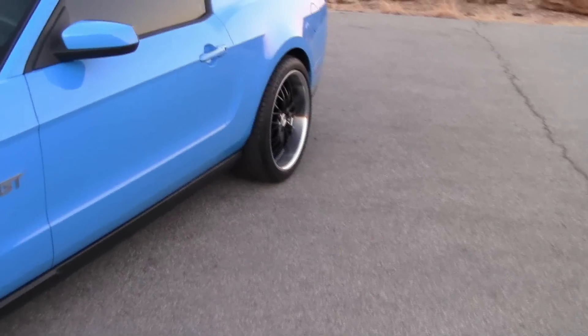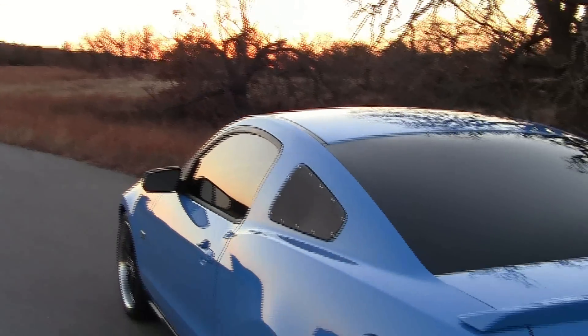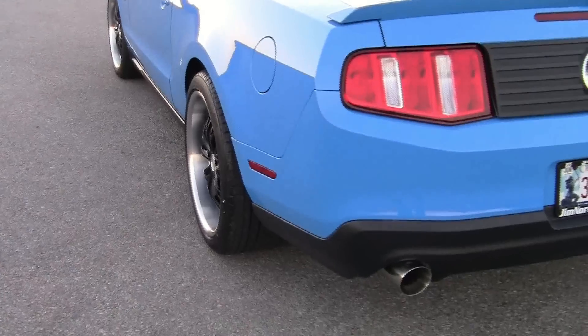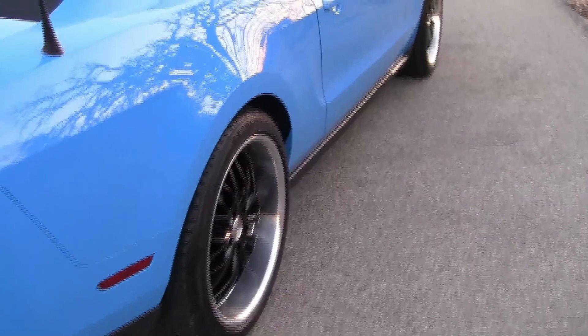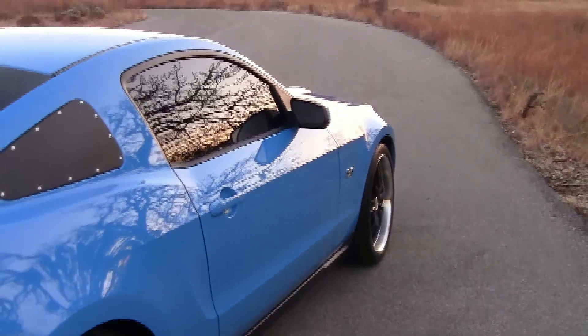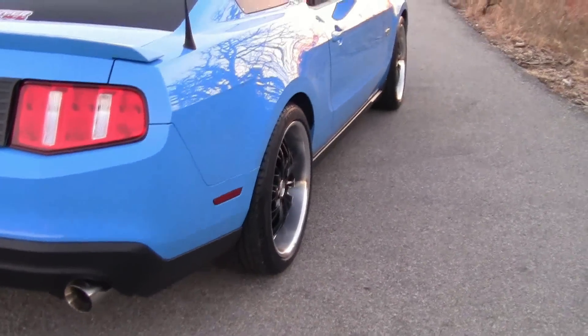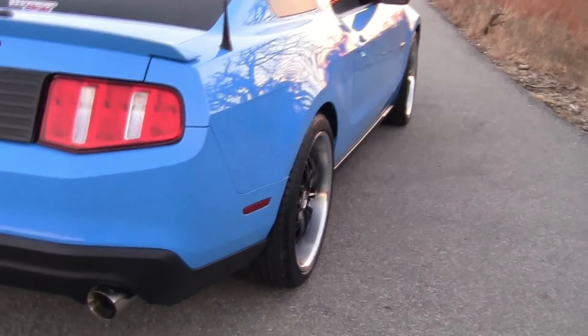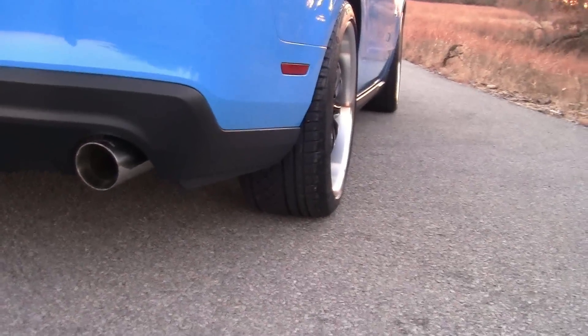A little more meat on the back than I had before with the 275s. I thought I'd get some video out here before the sun sets in the west. I like them so far. It's kind of an early birthday present — my birthday is next Sunday the 23rd of January. Getting older and treating myself to a little gift.